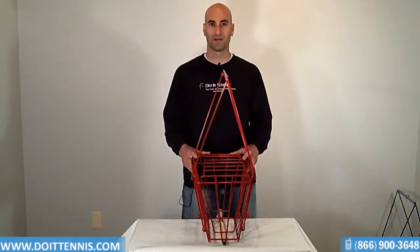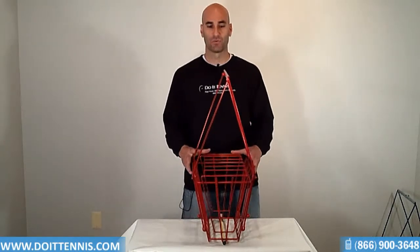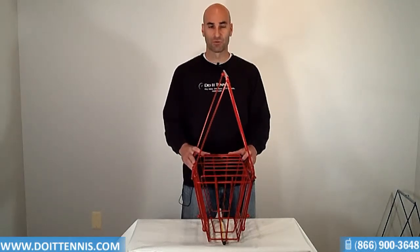It's made of heavy duty stainless steel, so very durable. The Hogue name is known for durability. It's not one of those ball hoppers or ball baskets that's going to fall apart on you after just a couple of weeks, so it's a very durable one.